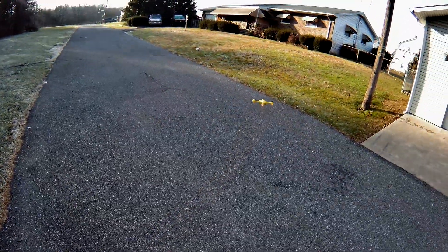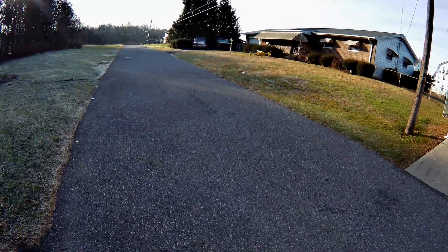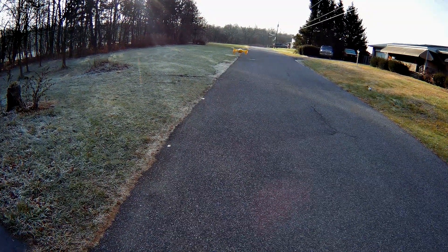We're going to put this up. I do have a little bit of wind coming towards me. And it is altitude hold — seems to be holding the altitude pretty well.